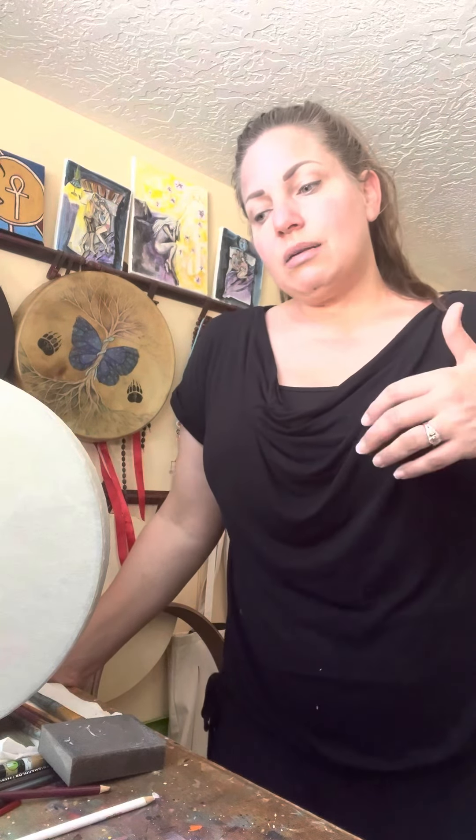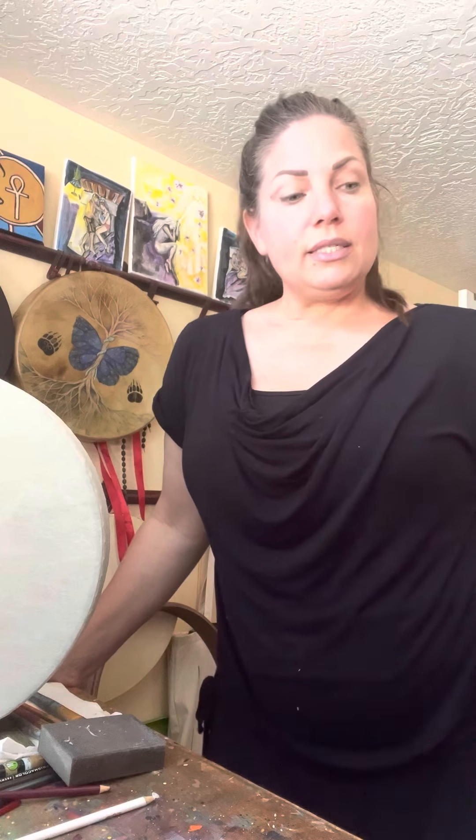A lot of times when people ask me about vegan drums, they're doing that because they have a deep feeling for the environment, and this is why I want to bring this to voice. What you need to know about a vegan drum is it is plastic. I've been doing this for a little over a decade, and I've seen that over time vegan drums do wear out — maybe five or six years depending on use — and if they wear out, there's really no way to repair them; they just have to be thrown away.